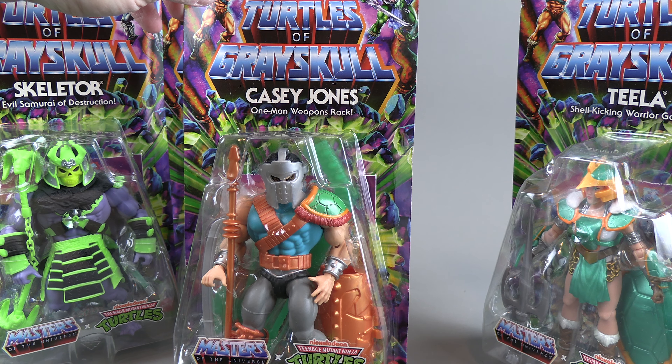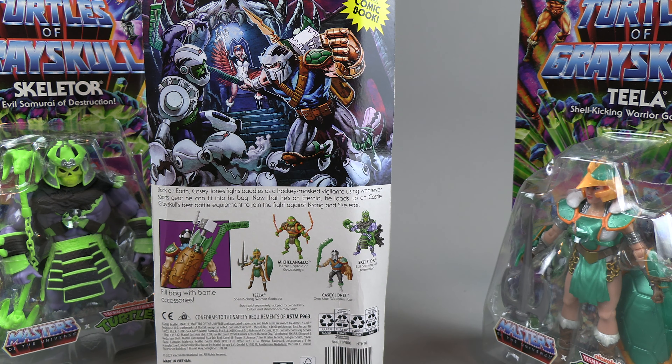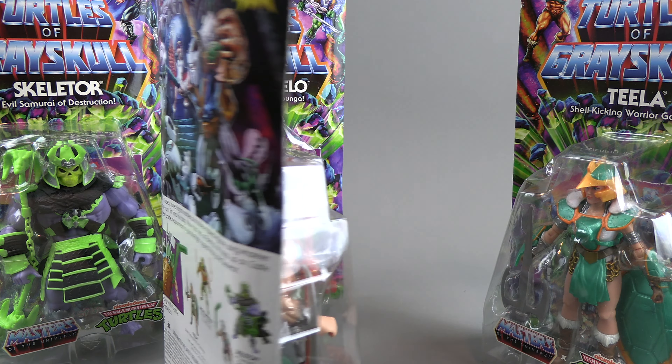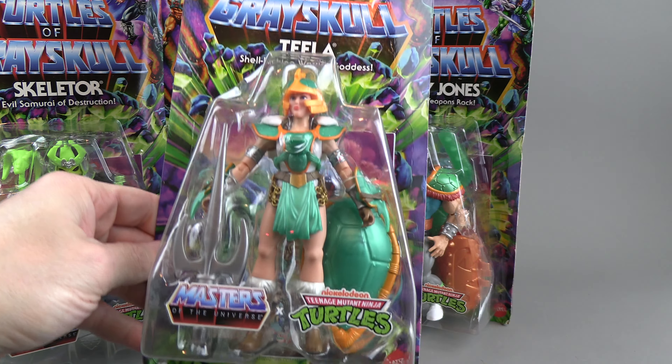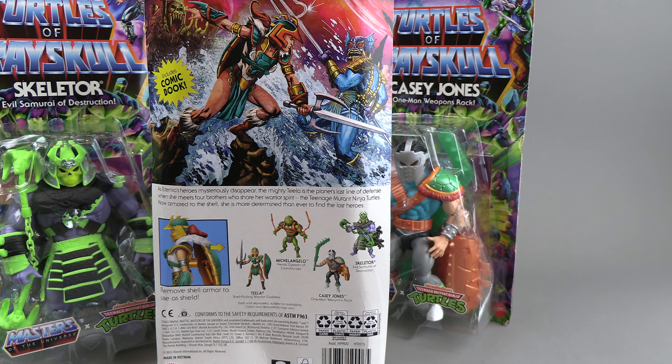Casey Jones looks pretty medieval, and interestingly some of his weapons appear to be translucent green. On the back he is fighting Trap Jaw — or Mousejaw, whatever he's called here — and we see the Sorceress back there looking pretty normal, nothing cross-dimensional about her. Then we have Teela with a turtle motif instead of a snake motif. On her back she is fighting Merman, and her big selling point is that the shield comes off — which is a gimmick shared with all the turtles.